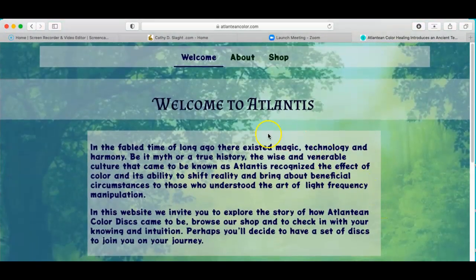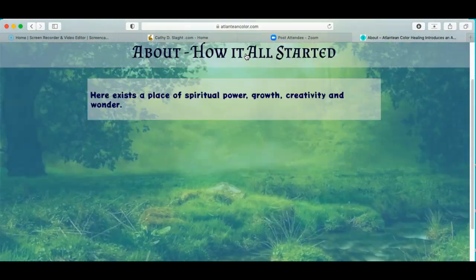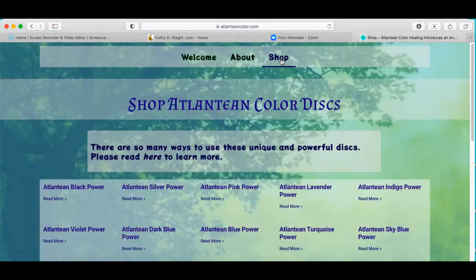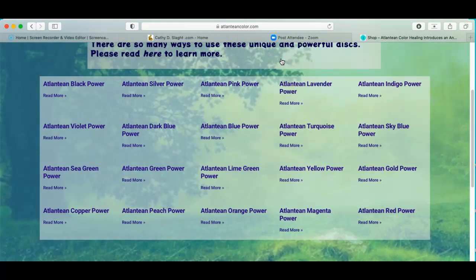I paid a pretty good chunk of money to get the legal ability to use these symbols. I signed a 99-year contract in order to use these symbols. I don't think anybody else has a contract for these symbols. Plus I have aluminum oxide crystals inside every disc. They're programmed to work exactly the way they worked in Atlantis 25,000 years ago. I have equipment that I can use to actually program information into crystals.